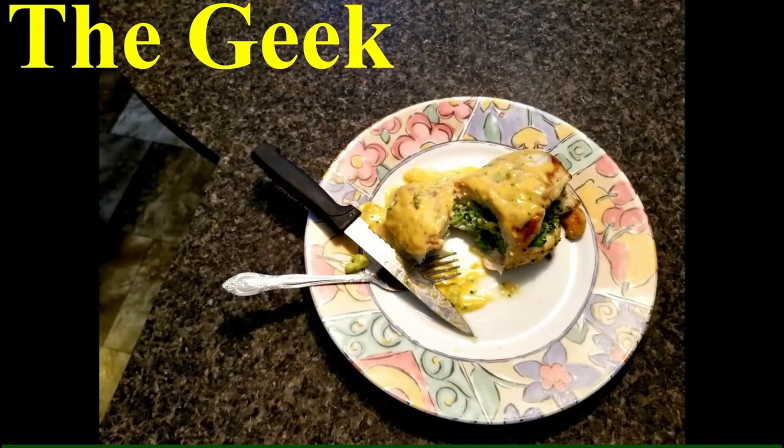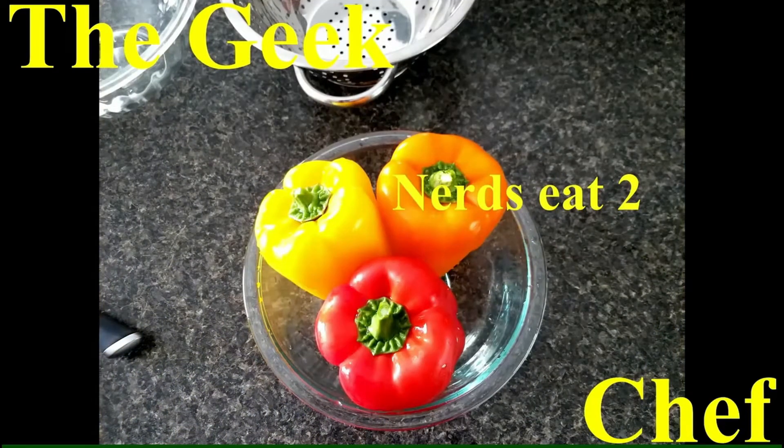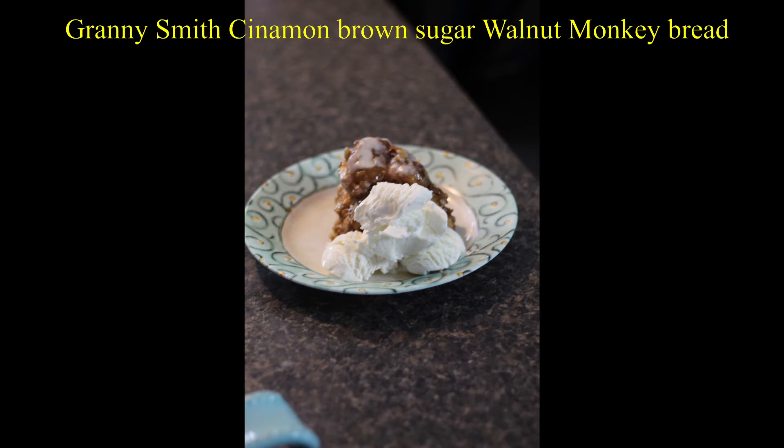Hi everyone, and thank you for coming back to my channel. I know it's been a while, but real life takes precedence. But today I want to show you how to make one of my personal favorite desserts.